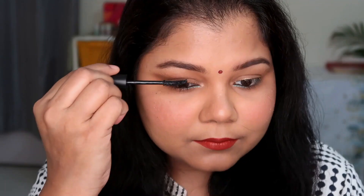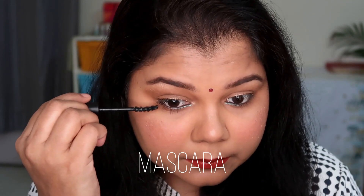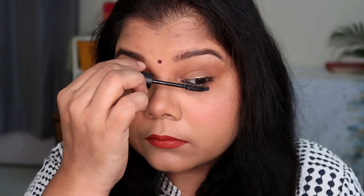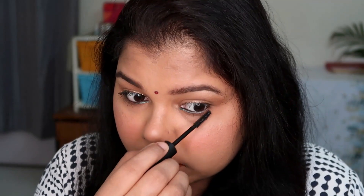To finish the eyes I used the Sugar mascara. It's not the best mascara but for the price you get decent lengthening and volumizing. I wouldn't say it's a must-buy, but it is a good everyday mascara.